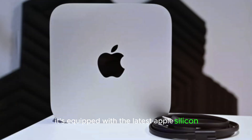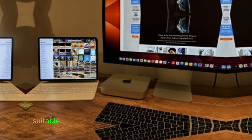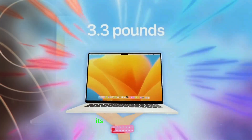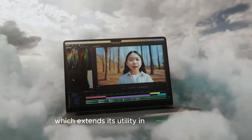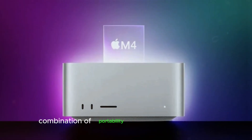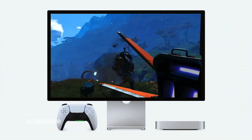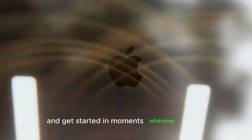It's equipped with the latest Apple Silicon, which delivers high-speed processing, efficient multitasking, and robust graphics capabilities suitable for demanding applications like video editing, graphic design, and software development. Its high efficiency means that it not only delivers impressive performance, but also does so with lower power consumption, which extends its utility in various setups, even those with limited power access. The Mac Mini M4's combination of portability and power makes it versatile, ideal for users who prioritize a seamless, adaptable workflow without sacrificing processing power. Its ease of setup adds to its appeal, enabling you to plug in, connect peripherals, and get started in moments wherever you go.